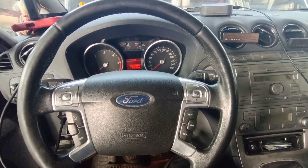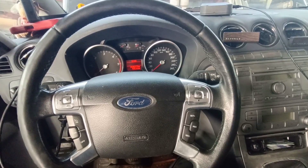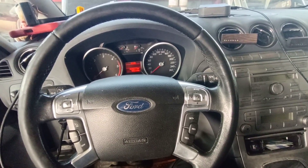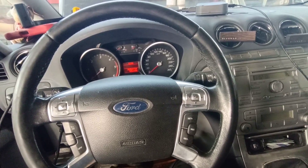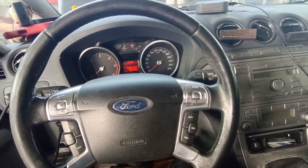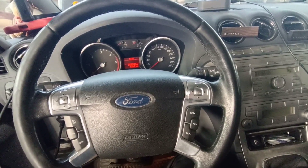Hello and welcome to another video. Today I have a Ford S-Max. It's 2008, a two-liter engine with 131 horsepower, and today I will read and write this ECU through OBD. The ECU fitted in the car is a Siemens, and after reading this ECU I'll modify the data and put it back on the car.